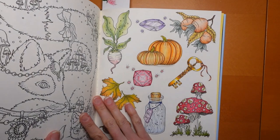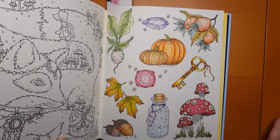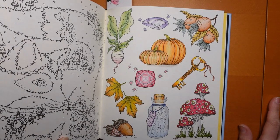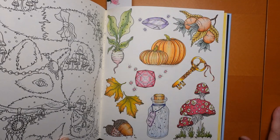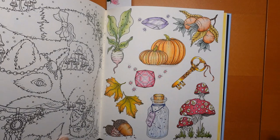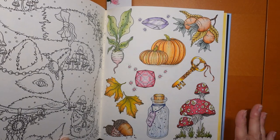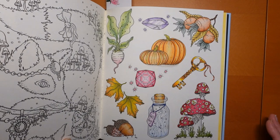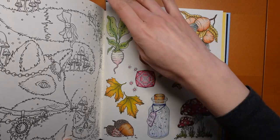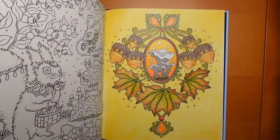This one was a series which came out one picture a day from this sort of autumn spread. I really enjoyed doing this one — there's a winter spread, a spring spread, and a summer one. Being the seasons book, I may do the winter one, maybe not in December because we'll probably be more Christmas than winter, but during the winter I might do that. Oh, it's making me feel cold talking about winter!